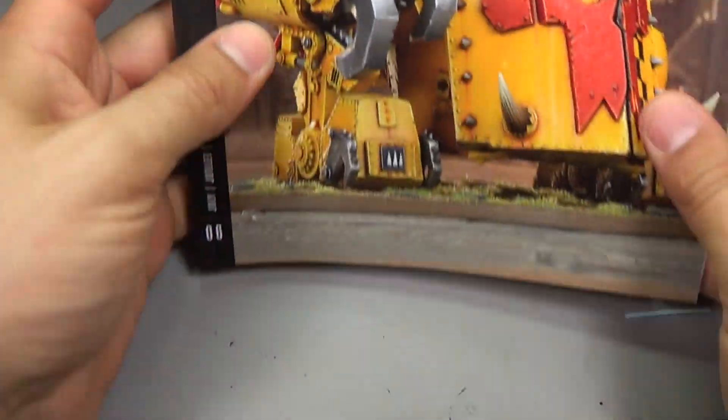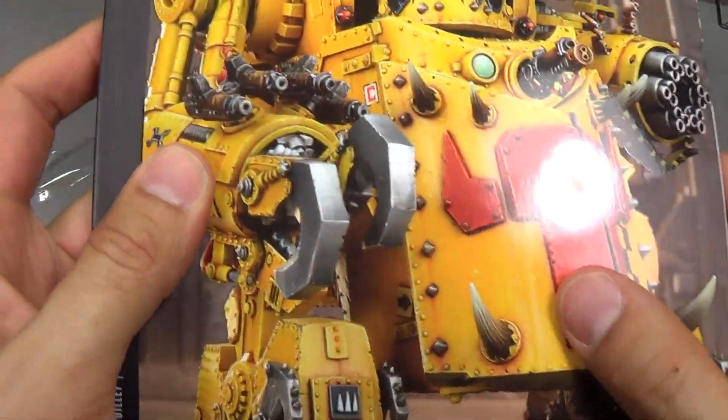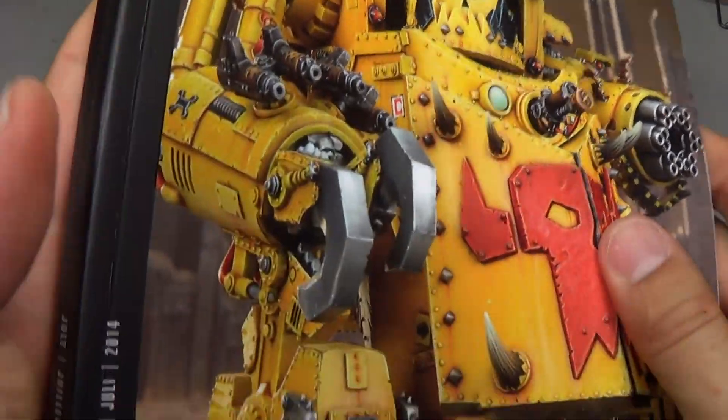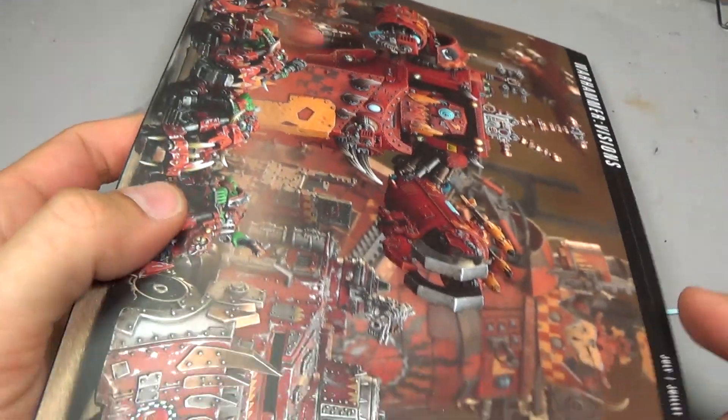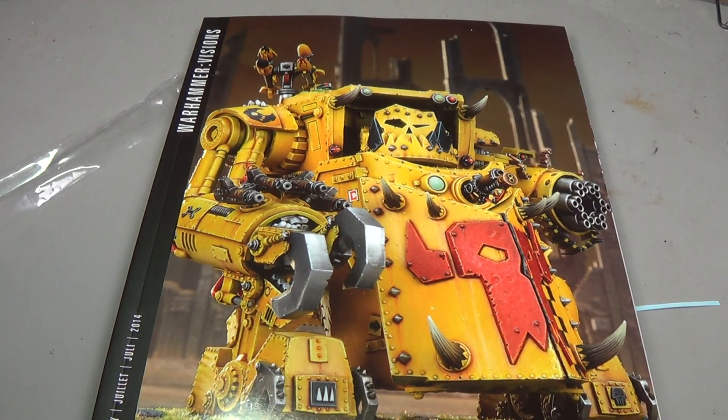And that's about it — that's our Warhammer Visions, the replacement for the White Dwarf Monthly Magazine. Pretty cool. I picked it up because it's got Orcs in it and I have lots and lots of Orcs. I hope you enjoyed that, and go pick up your copy.